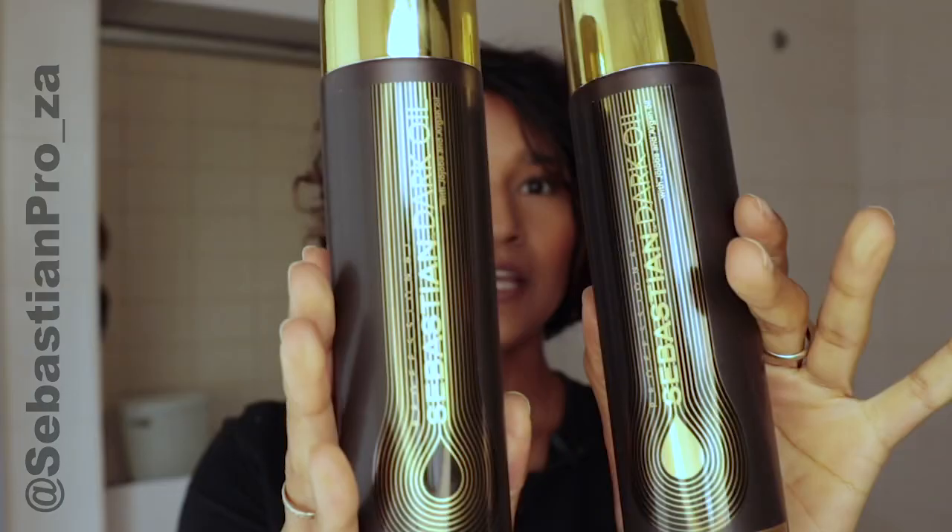Safety first — this hair has not been washed in like two days. I'm going to wash it with a new range from Sebastian, the Dark Oil. I've only had the Dark Oil treatment before, which is insane. This stuff has got citronella, cedarwood, and sandalwood — amazing ingredients that smell really beautiful in your hair.